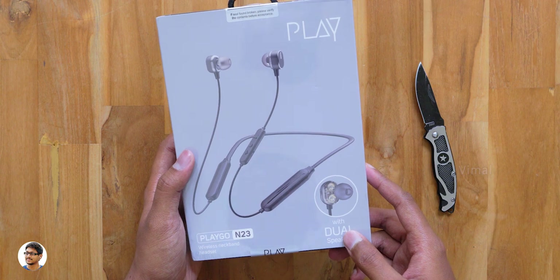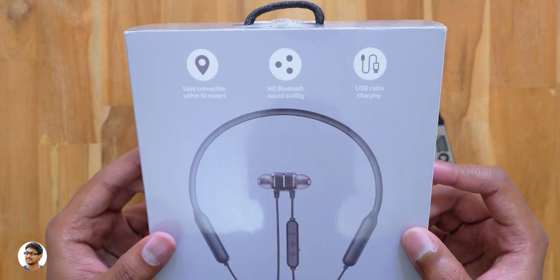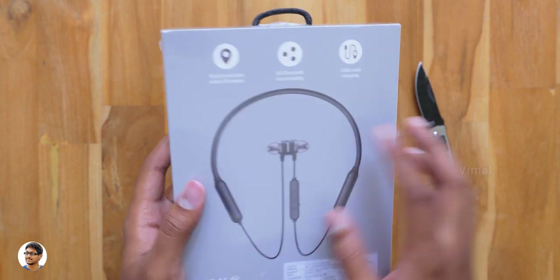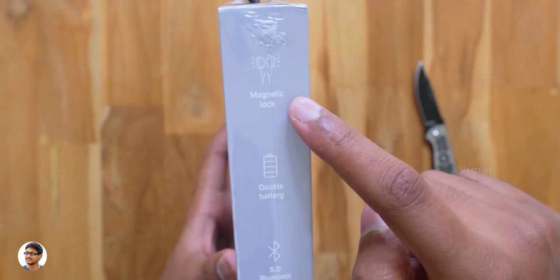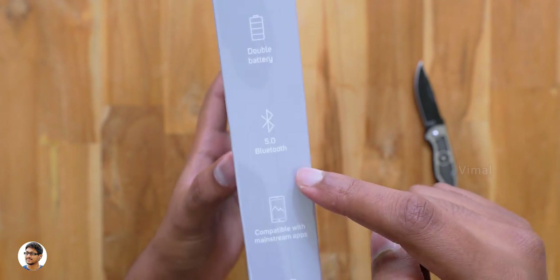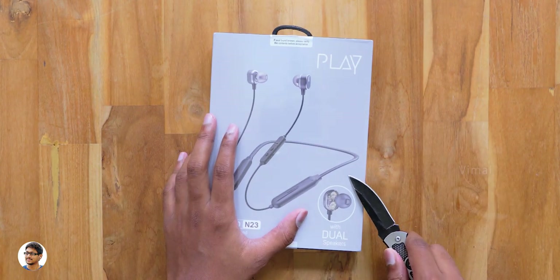The model is called the Play Go N23. These N23 Bluetooth wireless earphones come in this box. At the backside we've got some highlights — they offer HD quality sound over Bluetooth, a connection range of up to 10 meters. On the side there are more features: the earbuds are magnetic, they offer double battery for longer music playtime, and the Bluetooth version is 5.0.